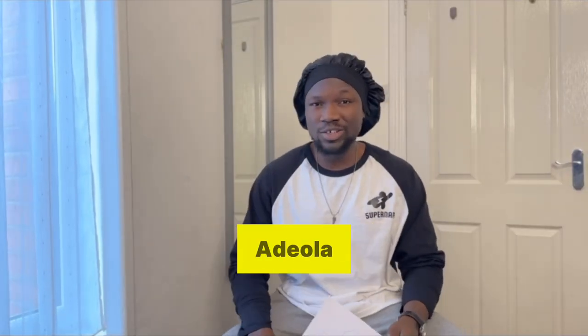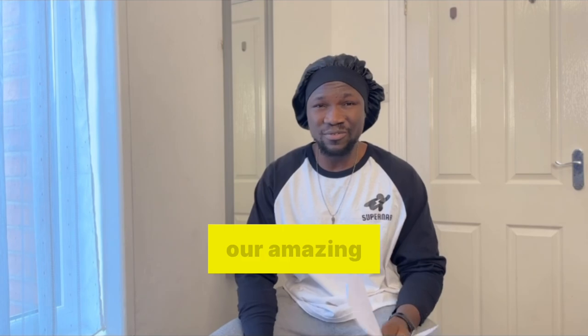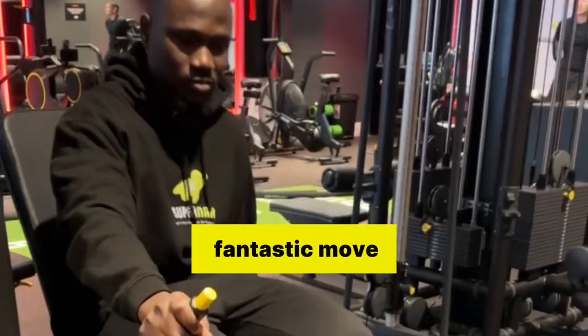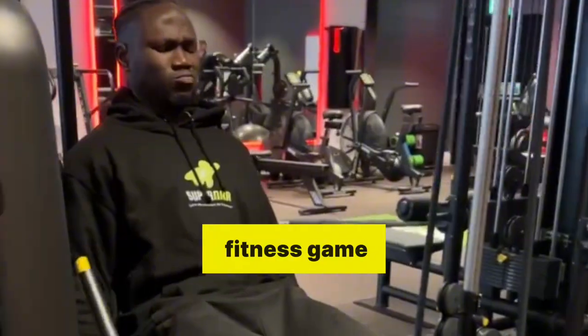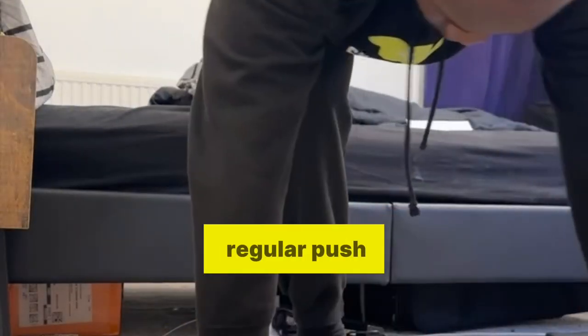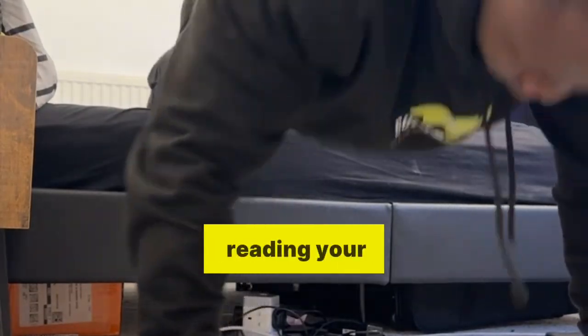Hey everyone, my name is Ereluwa Adiola and today I'm excited you are here because we are tackling a special request from one of our amazing viewers: How to Master the Declined Push-Up. It's a fantastic move for beginners looking to up their fitness game. Let's get started. Before we dive in, I'm curious — have any of you ever tried a regular push-up before? What's your experience with them? Drop your answer in the comments. I love reading your stories.